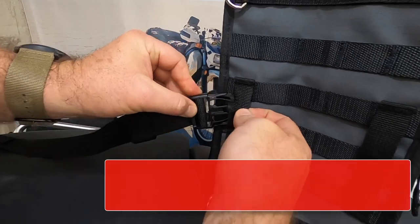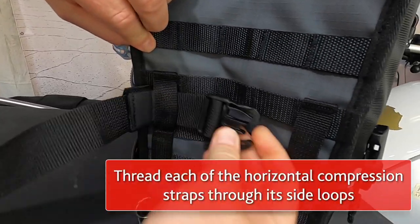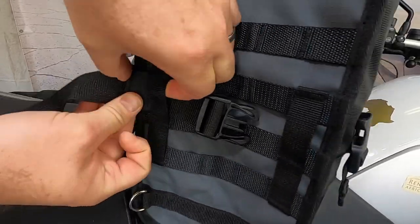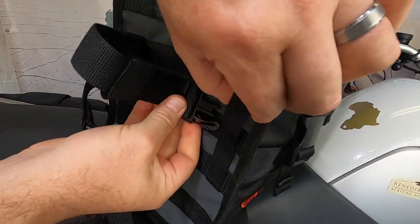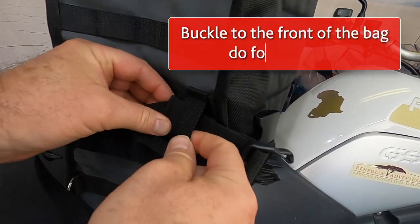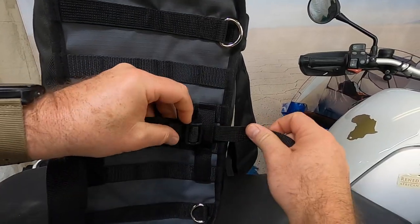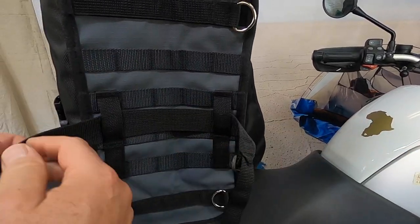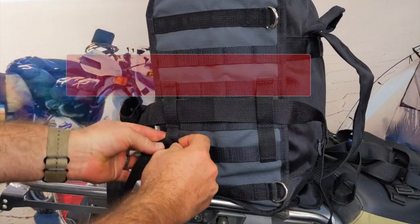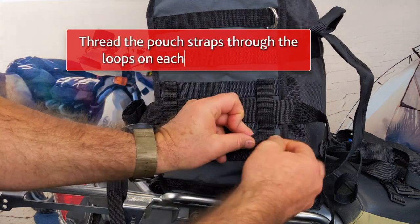Next, thread the horizontal compression strap through the side loops on the side of the bag — those will be the top loops on each side. Make sure you thread the wide part of the strap with the buckle to the front of the bag, as the narrow back section secures around the pannier frame with a tri-glide. Make sure you also thread these horizontal compression straps through the bottom loop on the side of each bag.